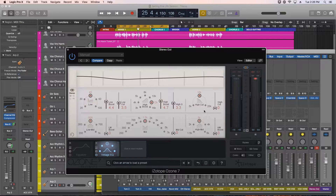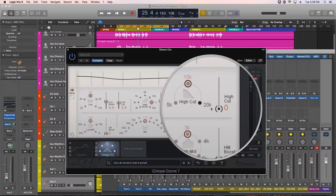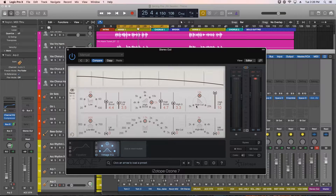I like the way the 12k boost is giving us a nice high end lift. The high cut is a very gentle low pass filter. We're not going to use that here, but we'll use it elsewhere later on in this video.